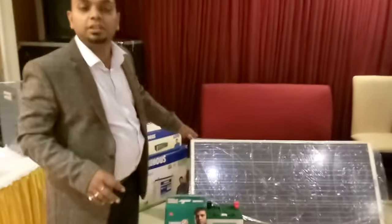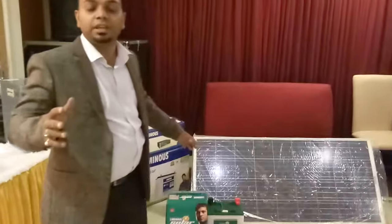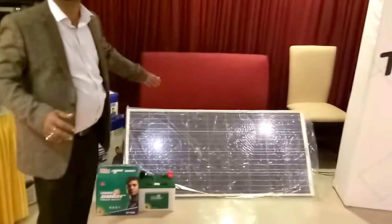This is a 20 ampere battery and it can charge and can be used in various fields in villages. This panel can also be used in homes.